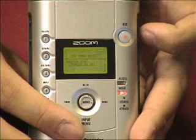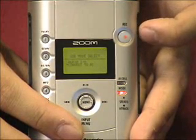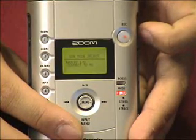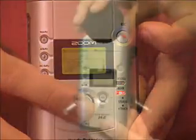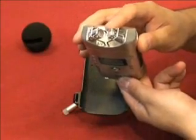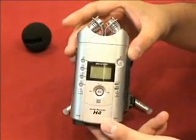The USB menu is interesting because it lets you connect the H4 to your desktop in one of two ways. In connect-to-PC mode, the SD card will appear on your desktop as a removable storage drive. In audio I/O mode, the H4 will act as a USB stereo microphone — a very handy feature for those who do computer editing of audio or video dubbing.